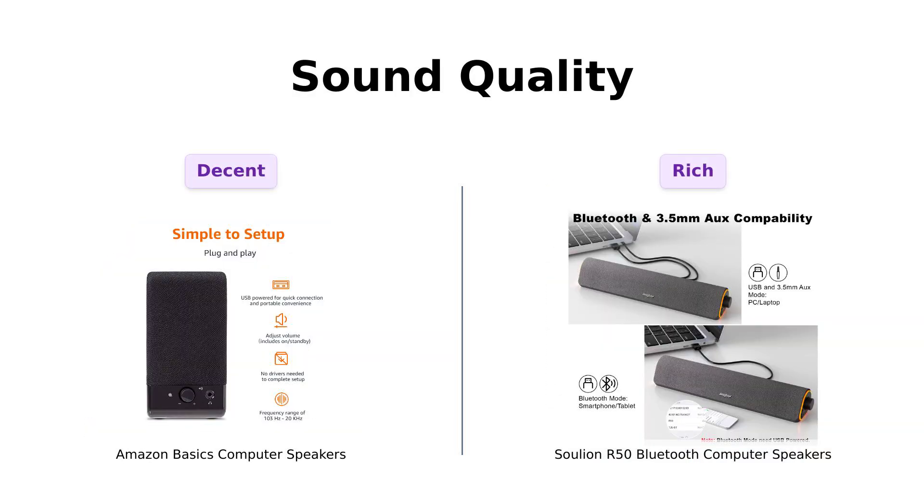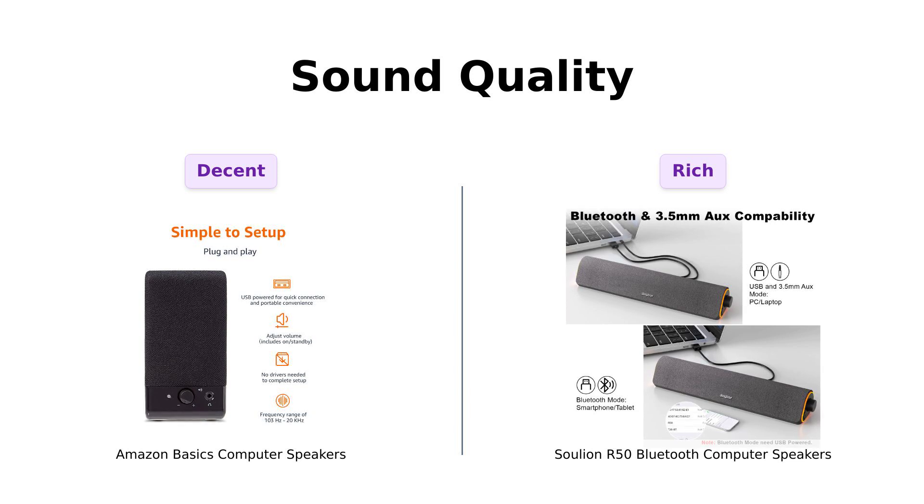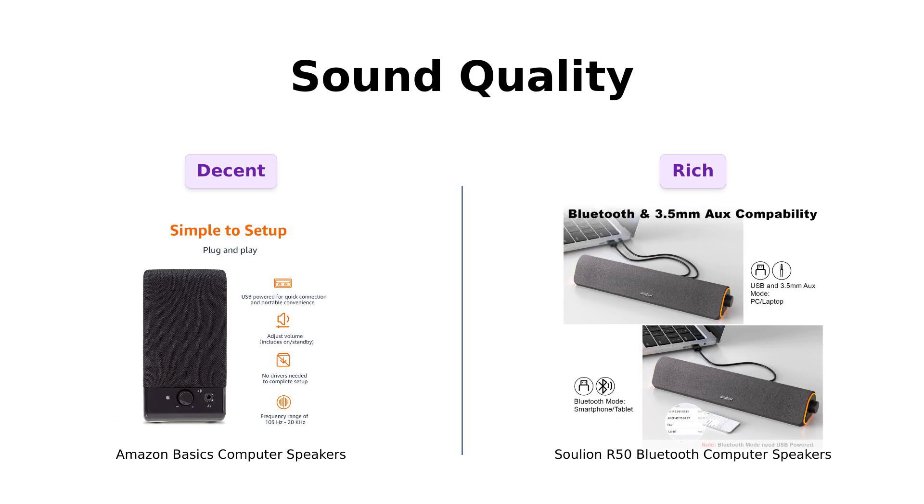Next, let's get to sound quality. The Amazon Basics speakers offer a frequency range of 103 Hz to 20 kHz, providing decent sound for casual listening. Reviewers have noted that while they lack deep bass, they perform well for background music and gaming.